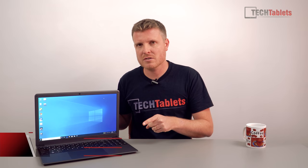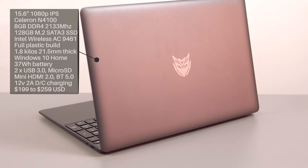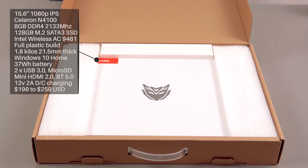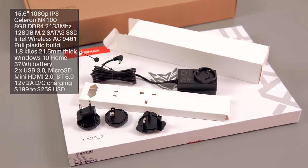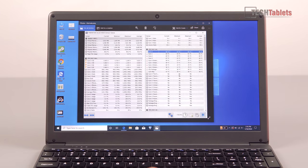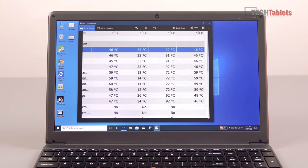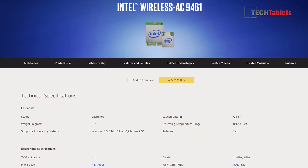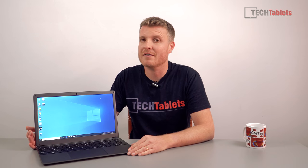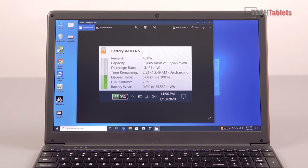People want to see this reviewed because of the spec for the price. This has the Gemini Lake Celeron N4100, 8 gigabytes of DDR4 RAM in dual channel, which is great — a lot of them just had it in single channel, so slightly better performance there. However, the thermals aren't actually that good; it gets up to about 93 degrees and probably needs a repaste. It does have Intel's Wireless AC 9461, a 1x1 antenna setup, pushing around 300 megabits per second maximum.